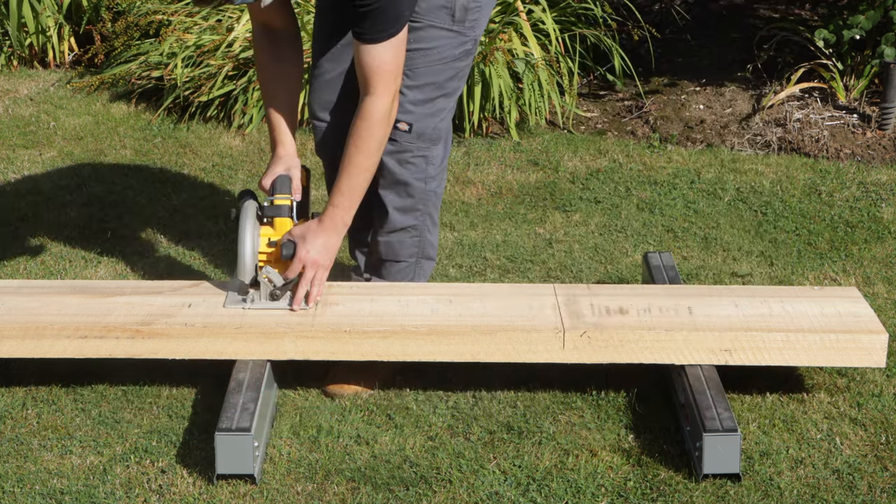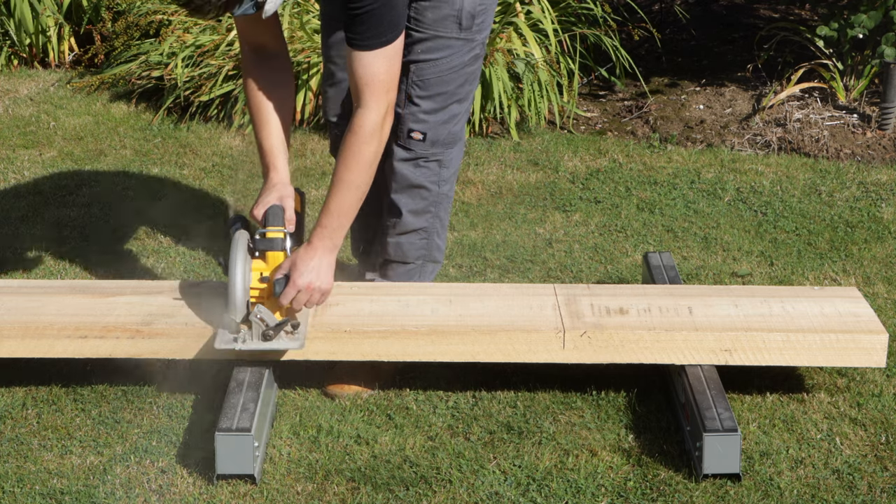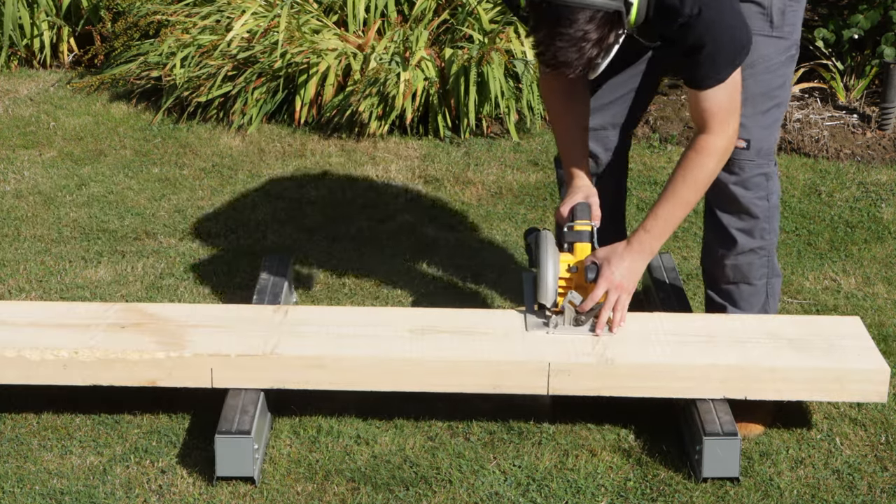Welcome back to the workshop. In today's video I'm going to be making a pair of elegant side tables.